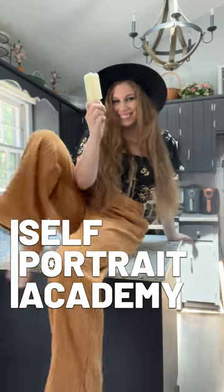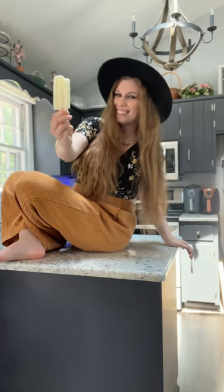Summer photo idea. Head to the kitchen and grab a popsicle. Now pose leaning against your counters or island. If you're feeling adventurous, you can sit on the island and show off your ice pop.